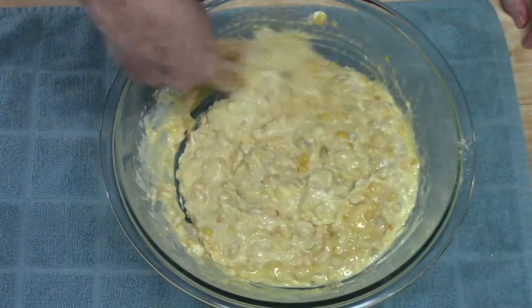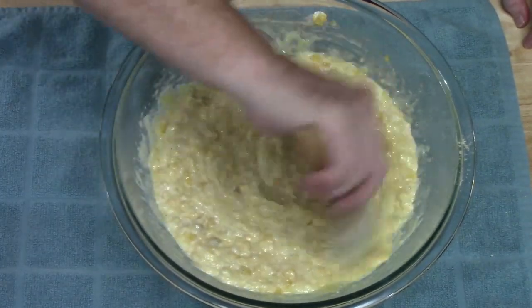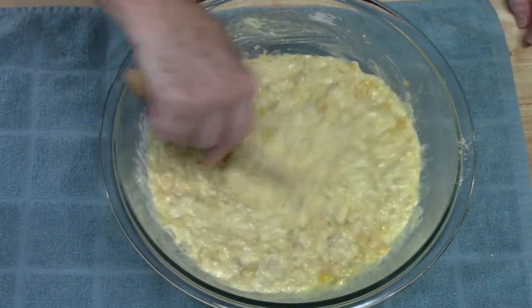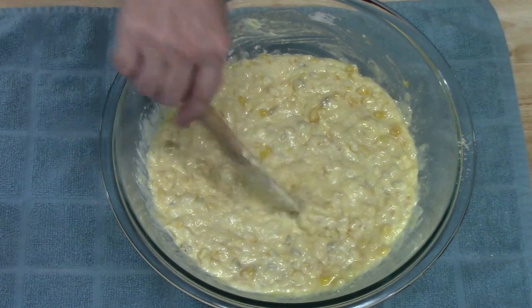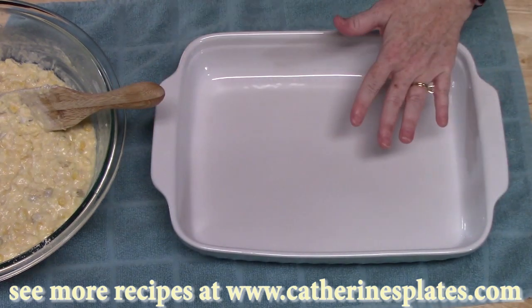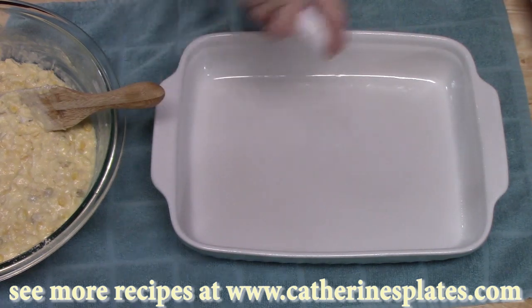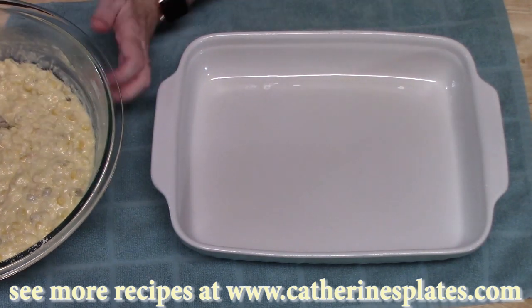It smells so good with those green chilies in there. You want to make sure that sour cream is well incorporated. Now I'm going to lightly spray a casserole dish — this is about a 9 by 13 size.